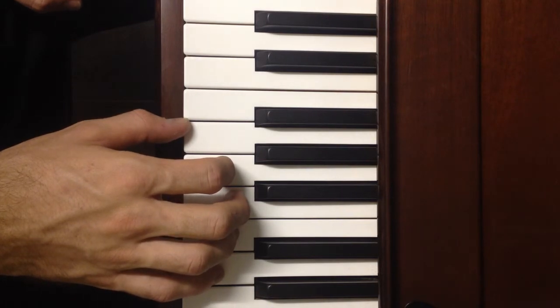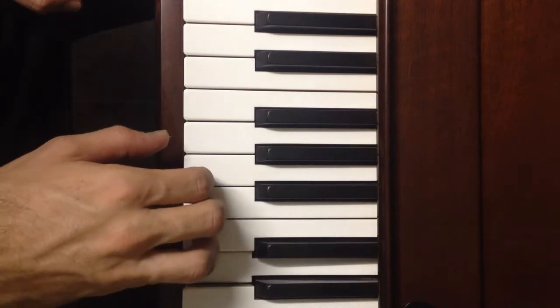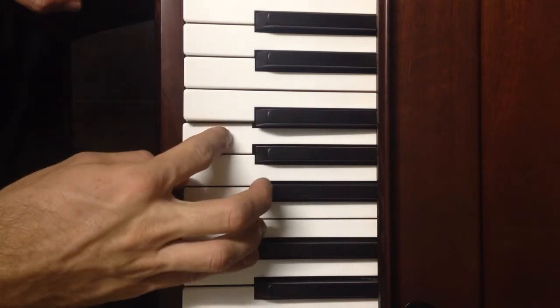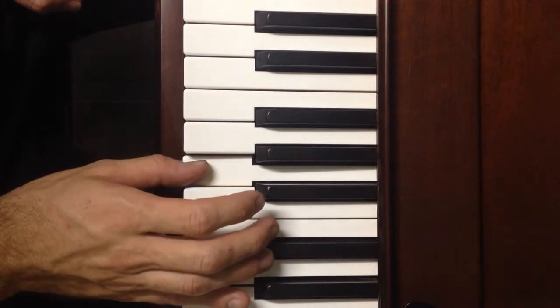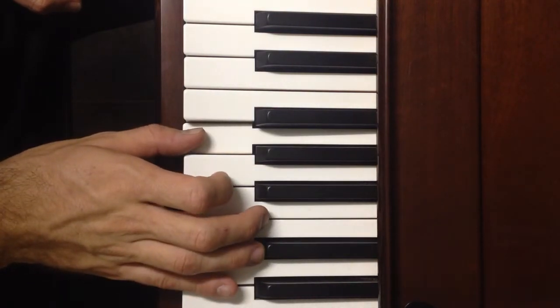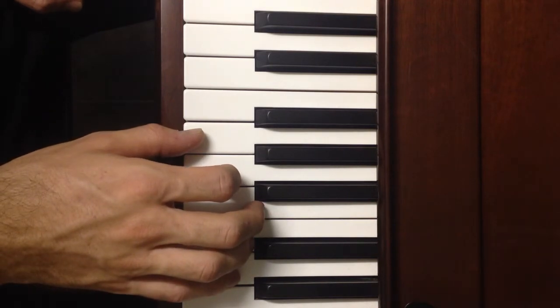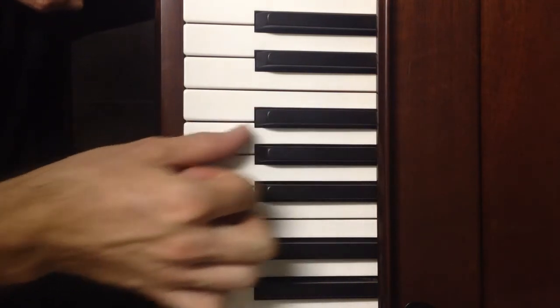Let's have a look at that. The way that we're going to play it will be: little finger up on D, middle finger on B, pointing finger on G, thumb on A, pointing finger on F sharp, thumb on G. The reason that we have to use this specific fingering is so that we don't run out of fingers and have to use the same finger for two.